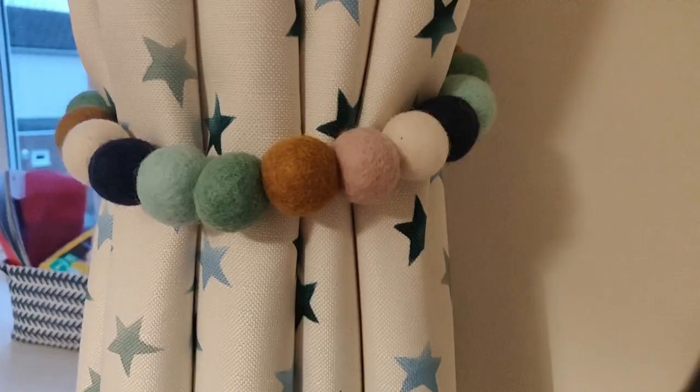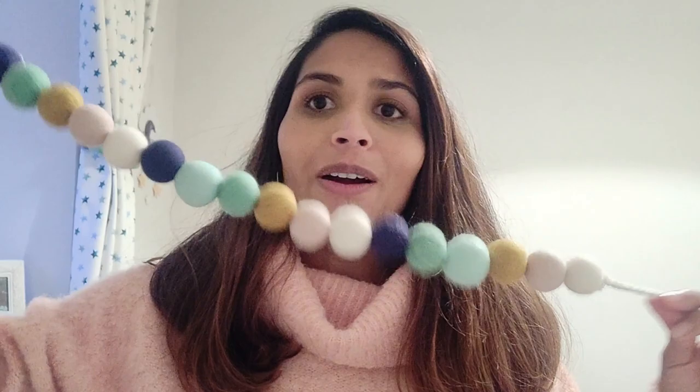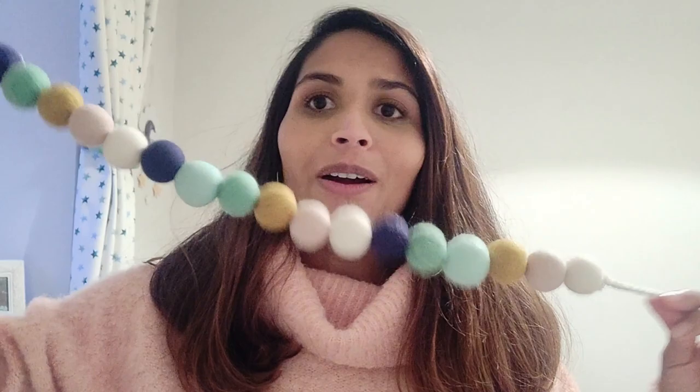I'm currently 23 weeks pregnant and I am in full-on nesting mode. We recently got some curtains made for the nursery, but I wanted to make some little tie backs. I was looking for them on Etsy and realized it would be much cheaper and much more fun to make them myself. So this is what I've done.